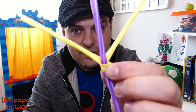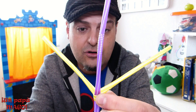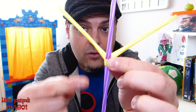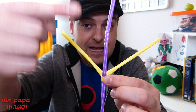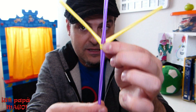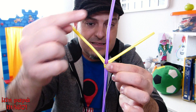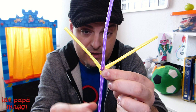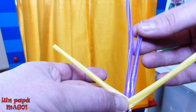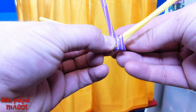Y ya la tenemos totalmente rodeada. Ahora lo que vamos a hacer es rodear la pajita amarilla con la pajita morada. Solamente vamos a hacer dos movimientos, dos giros en vertical. Cogemos la parte de abajo y la llevamos hacia arriba, hacia adelante. Siempre hacia adelante desde nuestro punto de vista, ¿de acuerdo? Hacia adelante, un giro completo. Y otro giro y nos quedamos arriba.